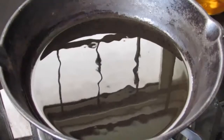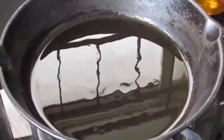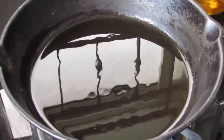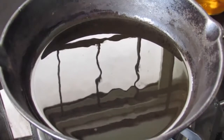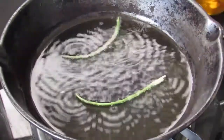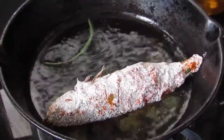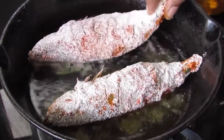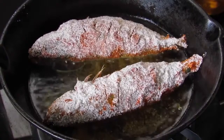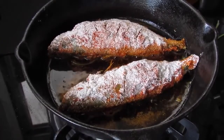I have heated about 3 tbsp of coconut oil. If you don't have a seasoned skillet like mine, please use a non-stick pan, otherwise the fish might stick to the bottom of the pan. Now before placing the fish, I am going to place one stem of coriander and place the fish on top of the coriander stem and shallow fry the fish on medium flame. The coriander stems will give a nice flavor to the fish fry.